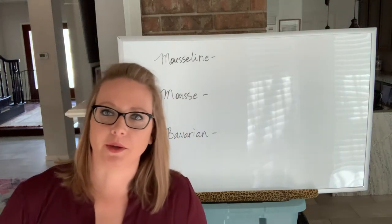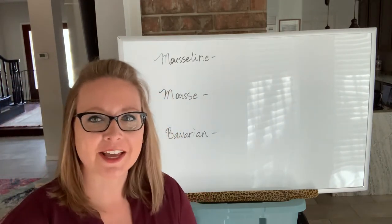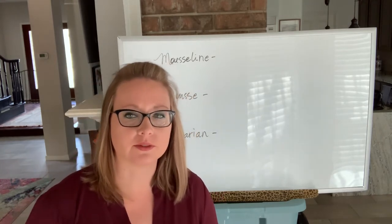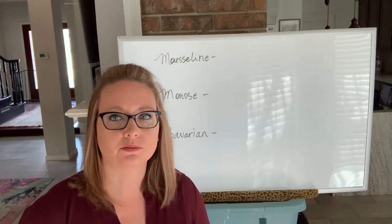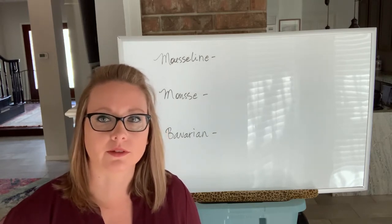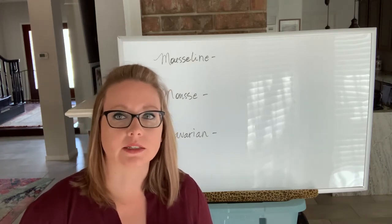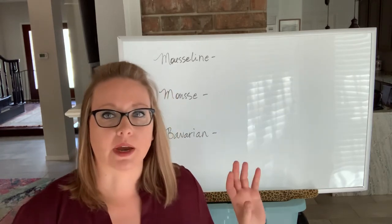Hey guys, advanced pastry. I wanted to do a video about the differences between mousse, mousseline, and a bavarian. We've done mousse already — we did chocolate mousse, we didn't get a chance to get to fruit mousse. An important thing to remember is that with chocolate mousse, it's the only one where you can allow it to cool and then still rework it, because it's the chocolate that's binding the product together rather than gelatin.